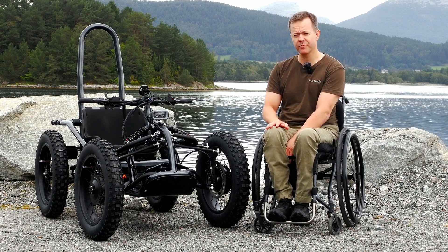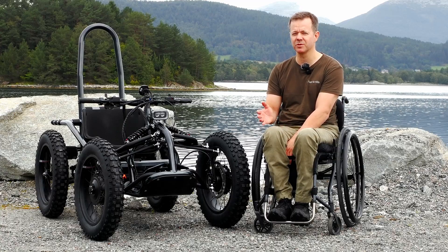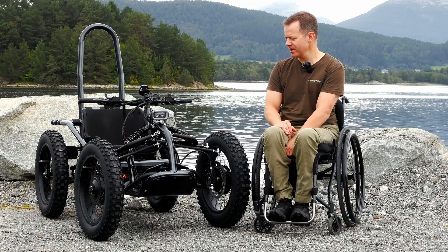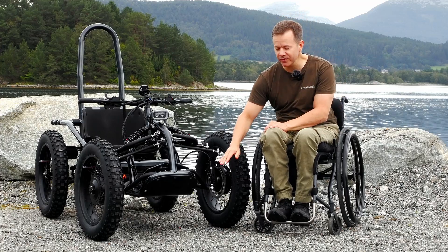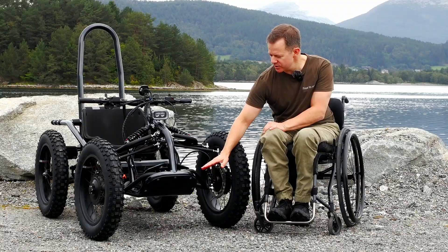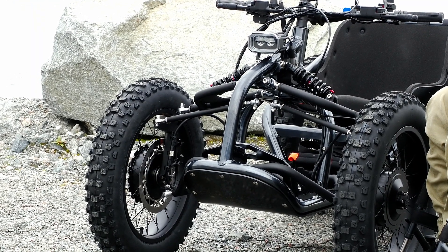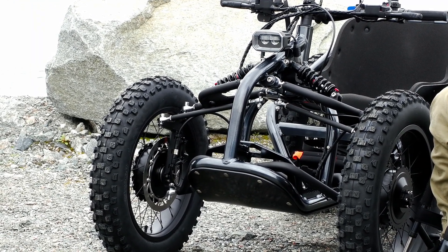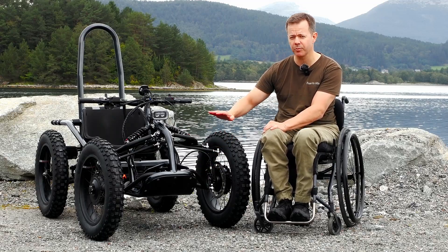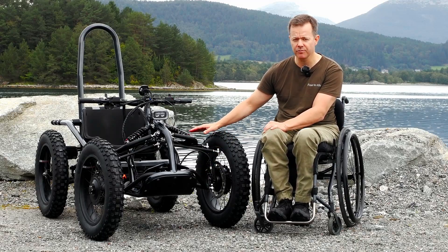The first thing that might be quite obvious for those of you who have studied the ExoQuad and know its looks from before is the front here, which is now more of a curved look. On the first iteration it was a straight cross-going tube here, so we've actually removed a lot of welding points on the frame and reinforced it.